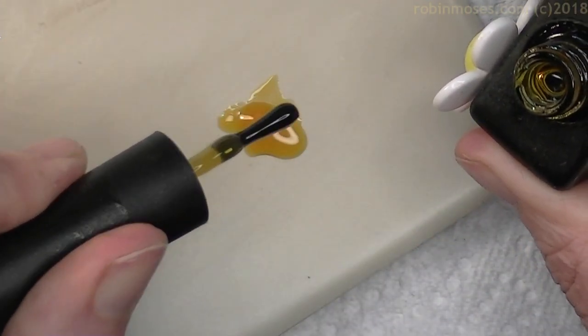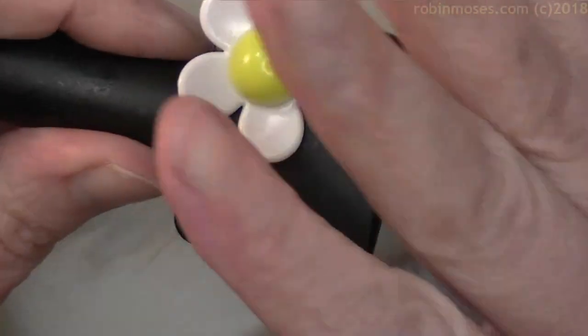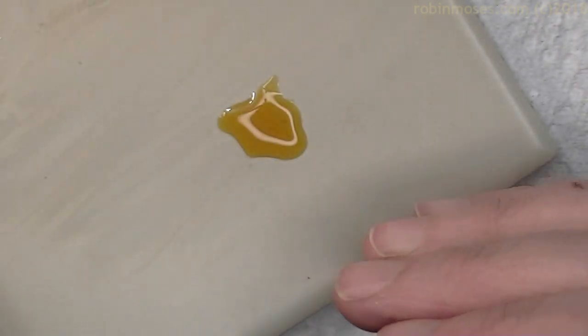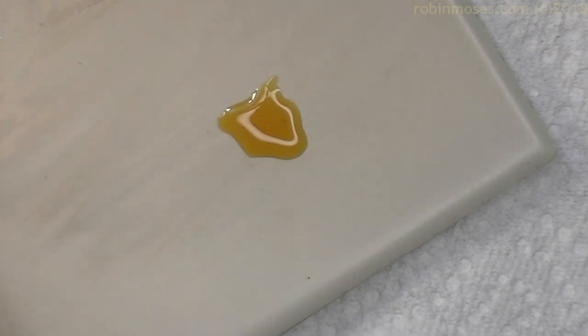So we're going to do honeybees. Either honey or an infection — depends on your angle, or your occupation! You know what, this would make anything look vintage. If you put it over the top it would give it a sepia tone. And if you put a little bit of red in there, that would be even better. Okay, so we're going to start with this.